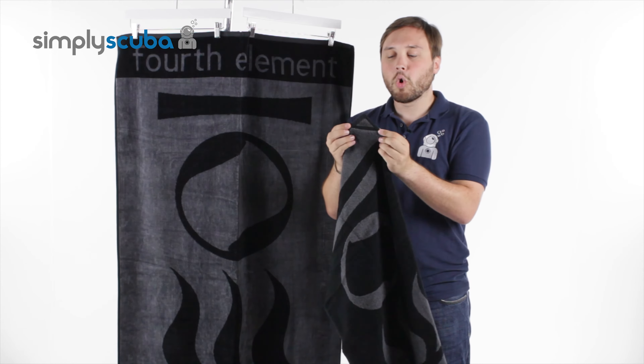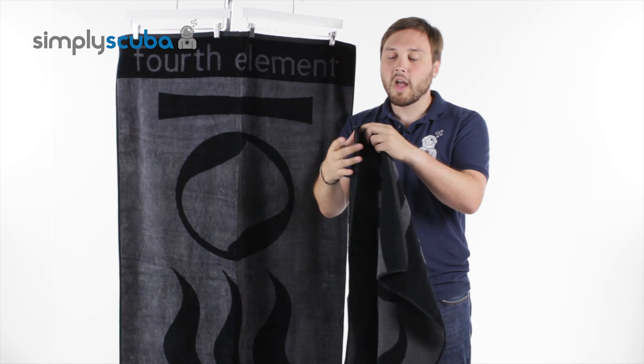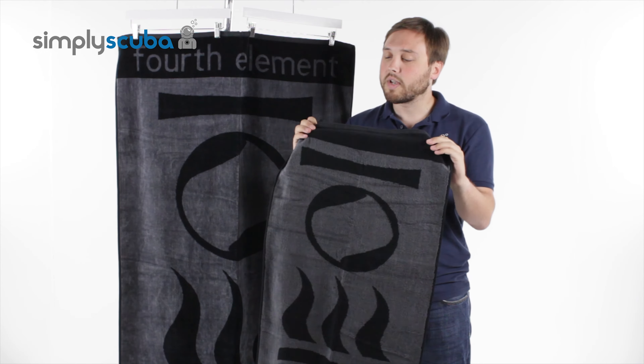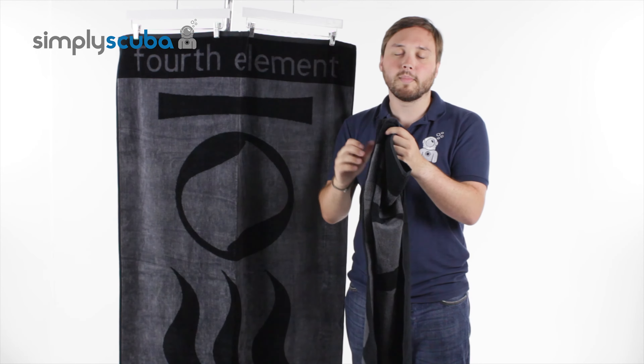On the top of each corner of the towel, you get a nice little loop so you can attach it onto things and just hook it up so it can drip dry. It's very, very effective — made out of 100% organic cotton, so you don't get the lint from cheaper towels. If you're drying off your camera or your dive equipment, you're not going to get small amounts of lint.